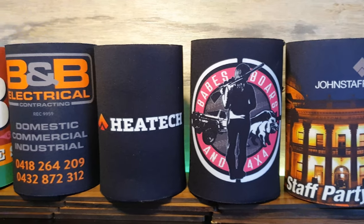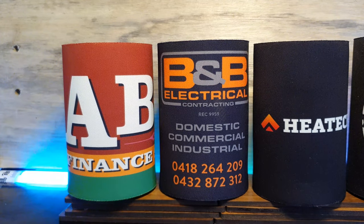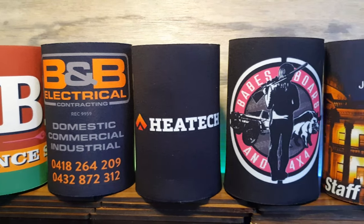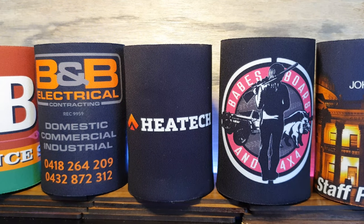Same goes for the corporate scene. Quality Australian made stubby coolers are great for events, Christmas break up parties, or just a promotional gift. A 1-2 business day rush option is also available for those tight deadlines.